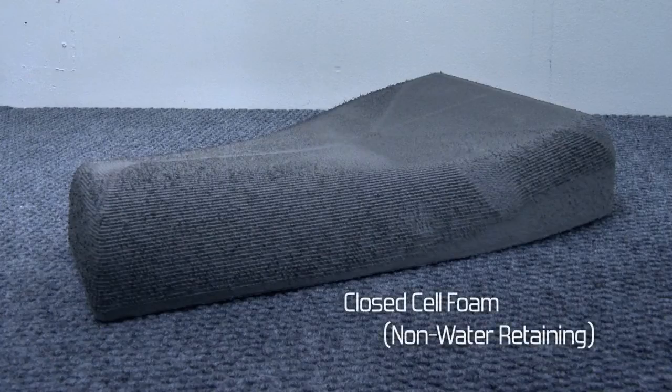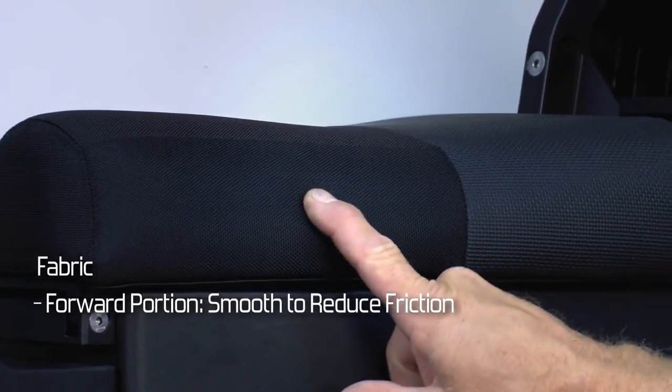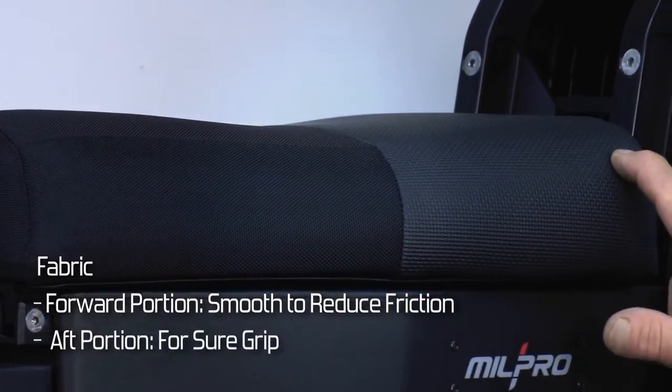The cushion is made of closed-cell foam which does not retain water. The upholstery uses two types of fabric: the forward portion is smooth to reduce friction on clothing, while the aft part is designed for sure grip.